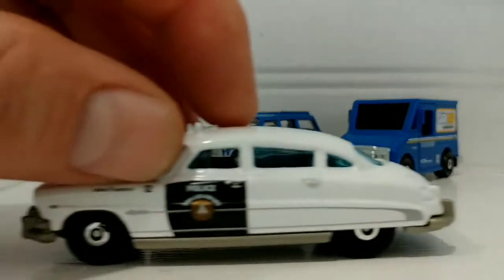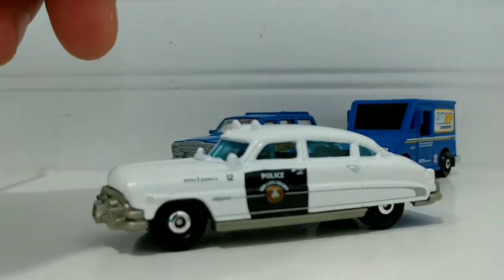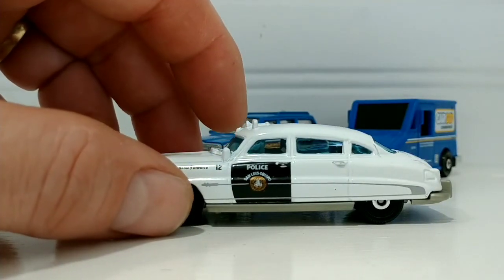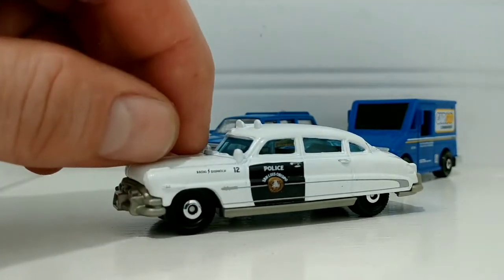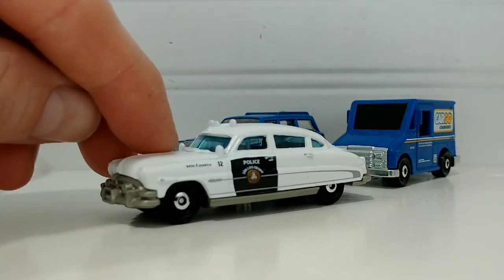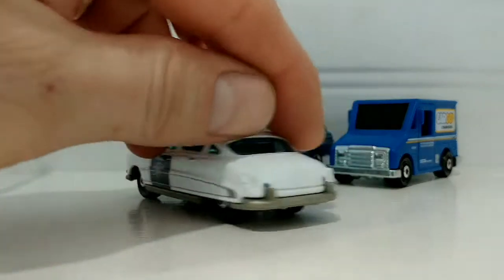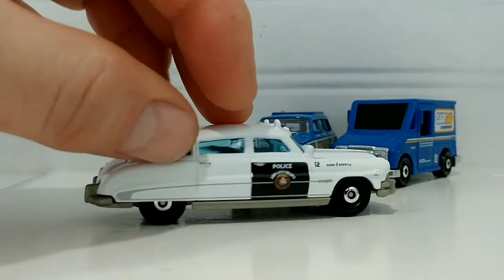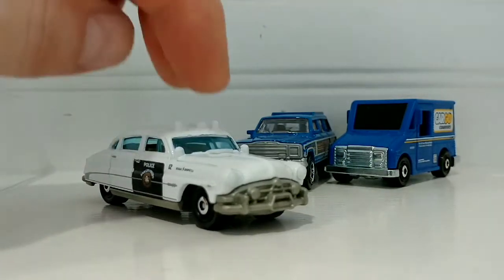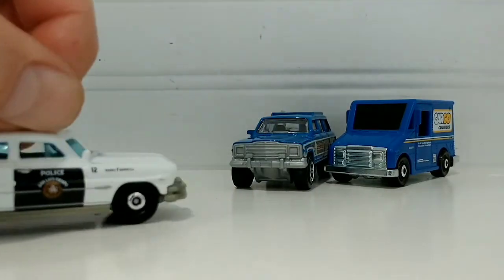Next up we have the '51 Hudson Hornet — San Los Abisto, California, radio dispatch. One of my favorite cars is the '51 Hudson Hornet. This is the first one I have that's black and white. This will go great with the black and white collection.